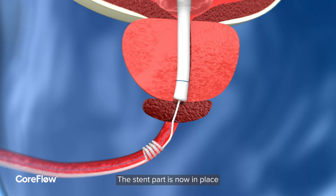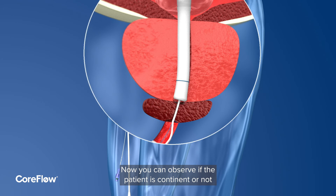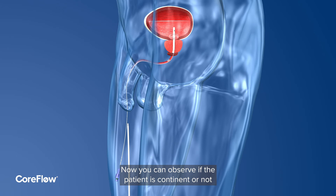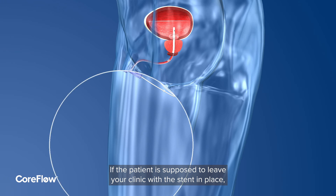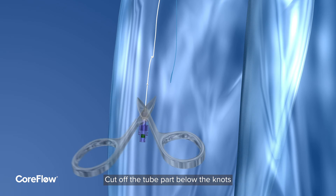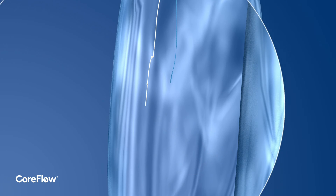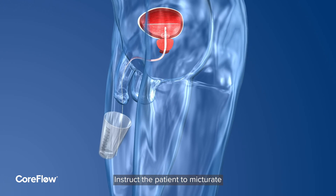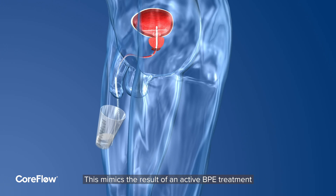The stent part is now in place and is temporarily resolving the obstruction of the prostatic urethra. Now you can observe if the patient is continent or not. If the patient is to leave your clinic with the stent in place, place two overhand knots on the part of the balloon inflation tube close to the inflation valve, then cut off the tube part below the knots. Instruct the patient to micturate — this mimics the result of an active BPE treatment.